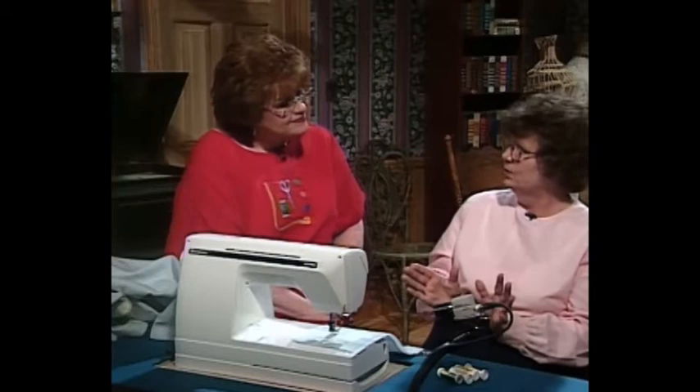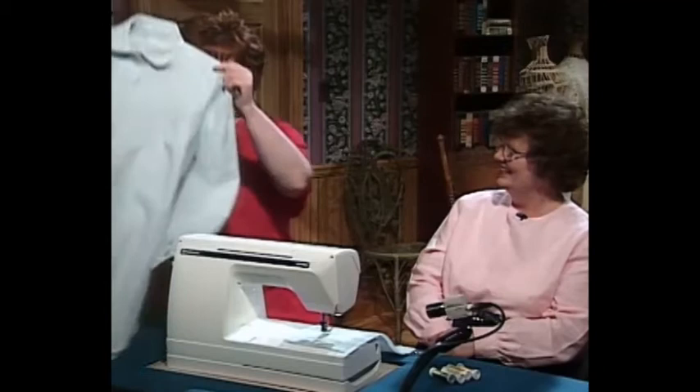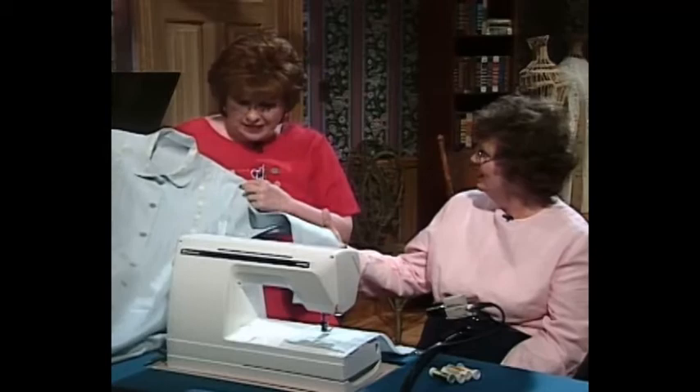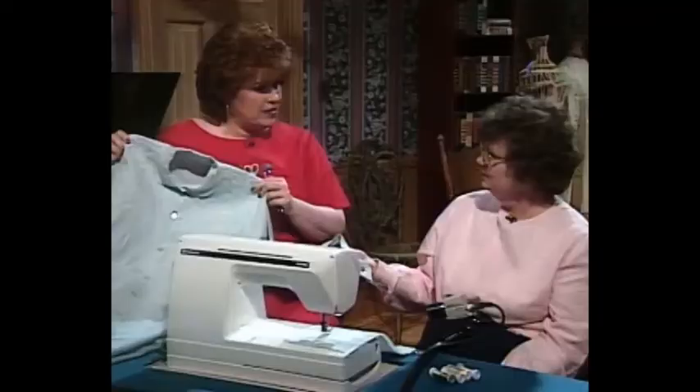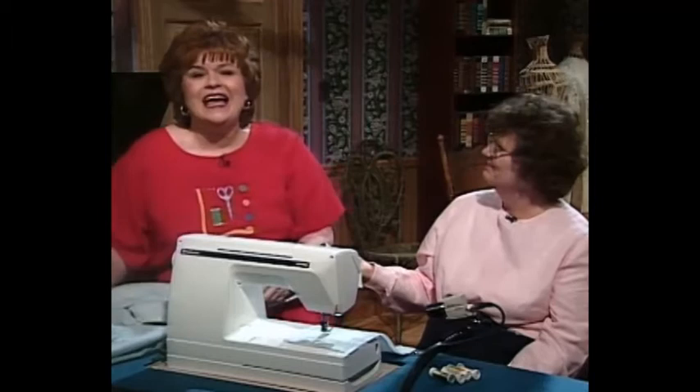This is absolutely beautiful, Sue. I just love that pull thread needlework — the pull thread Madeira applique stitch. I'm thinking how comfy this would be to wear. This is one of those linen fibers that's going to hold up for the next 200 years. Thank you so much for joining me today, Sue. It's always a pleasure to have you here in Martha's Sewing Room.